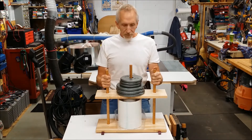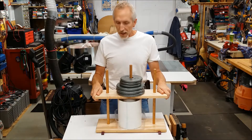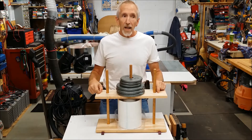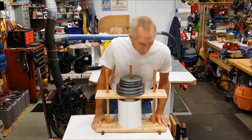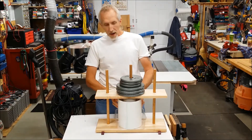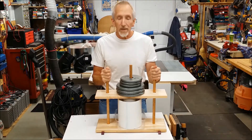Hello YouTube, Benchmade55 here. In this video I'm going to show you how I made a cheese press out of some materials I had laying around — scrap materials from other projects — some PVC pipe, small pieces of wood, and some dowels.